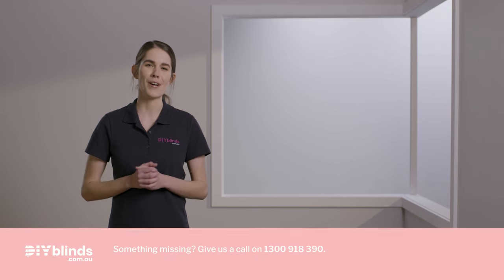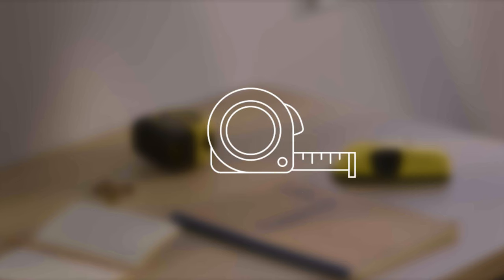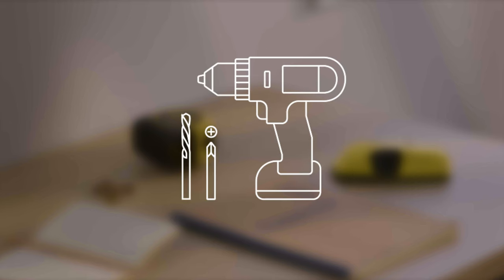If they do, you're good to go. If not, contact us on 1300 918 390. Now get the following tools ready. You'll need a stepladder, a metal tape measure, a cordless drill with a Phillips head and 3mm drill bit, a pencil and potentially a stud finder.